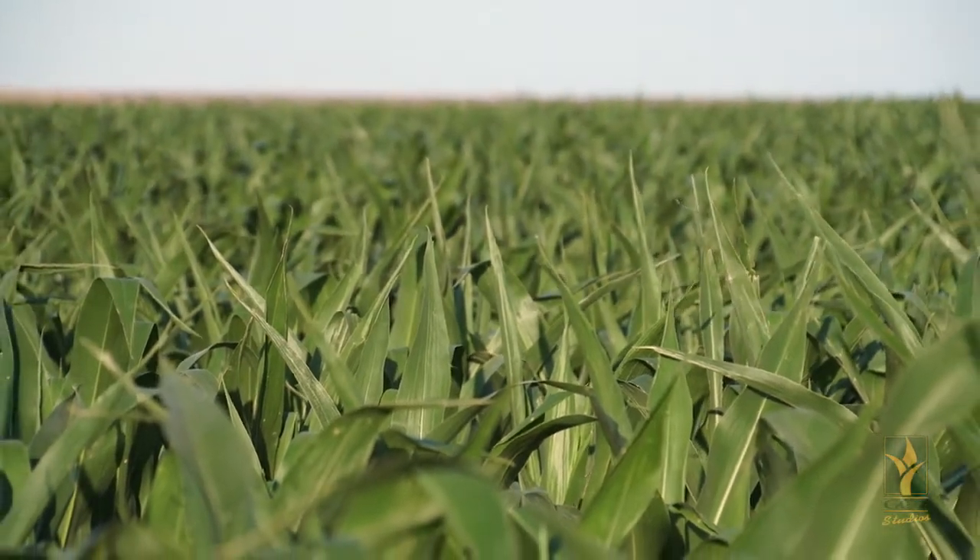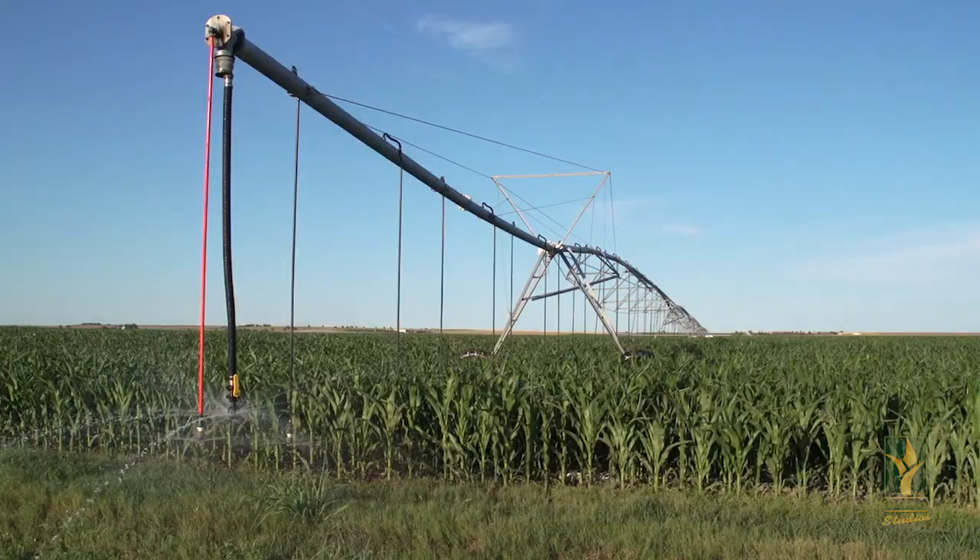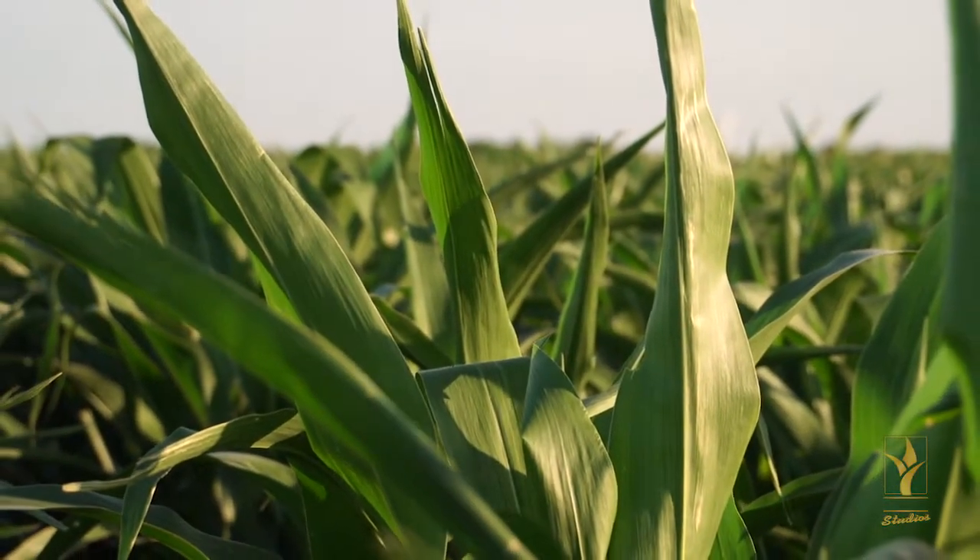July is upon us and with the hot temperatures in southwest Kansas corn fields comes spider mites. There have been reports of some mite pressure showing up early this year in some of the fields.